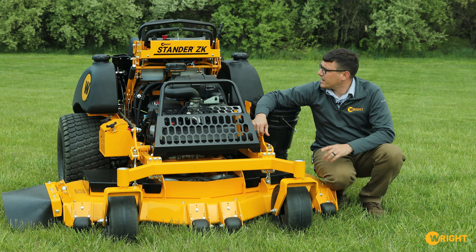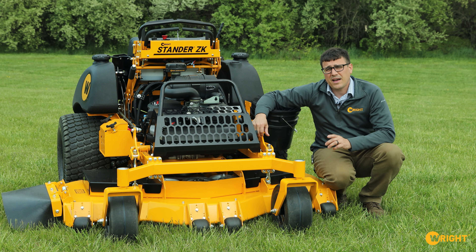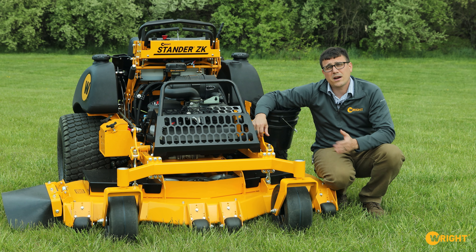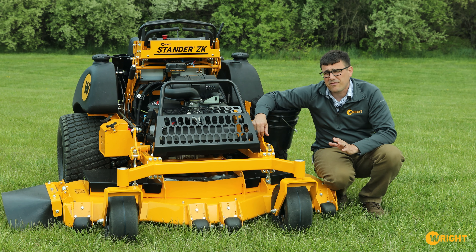Hi, I'm Ed from Wright, and today we're sitting in front of a standard ZK. You'll see that this ZK looks a little bit different than what you may have seen. This ZK here is a Gen 3 ZK. I think we were one of the first folks to bring stand-on mowers into the market and develop that whole notion. The ZK is a later model, and now it's even its third generation, so it's very refined.